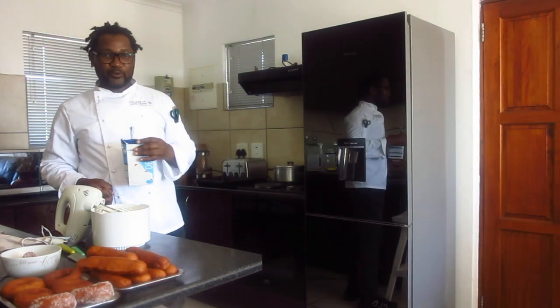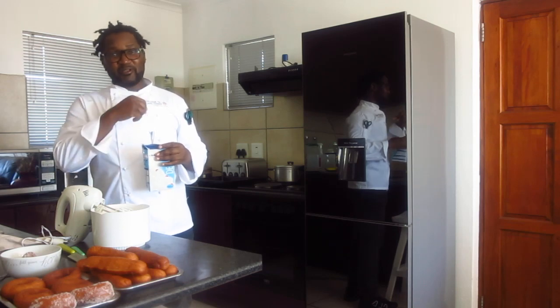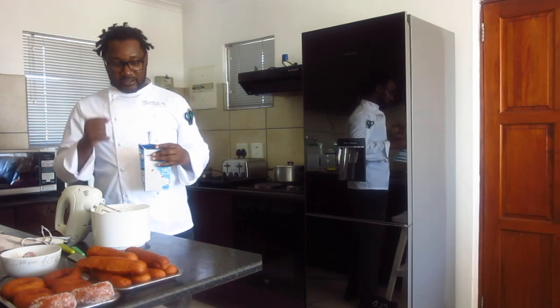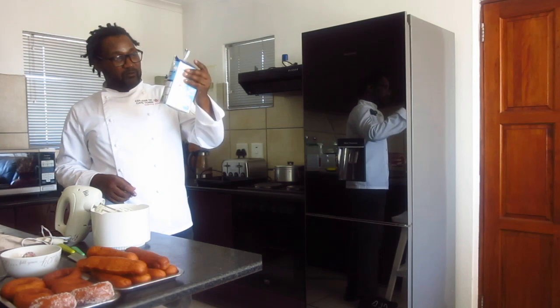Our donuts are cooled off from our previous episode. We had put them in the chiller for them to chill down so that we can cut them and show you how you pipe your cream in. So we have our cream here.